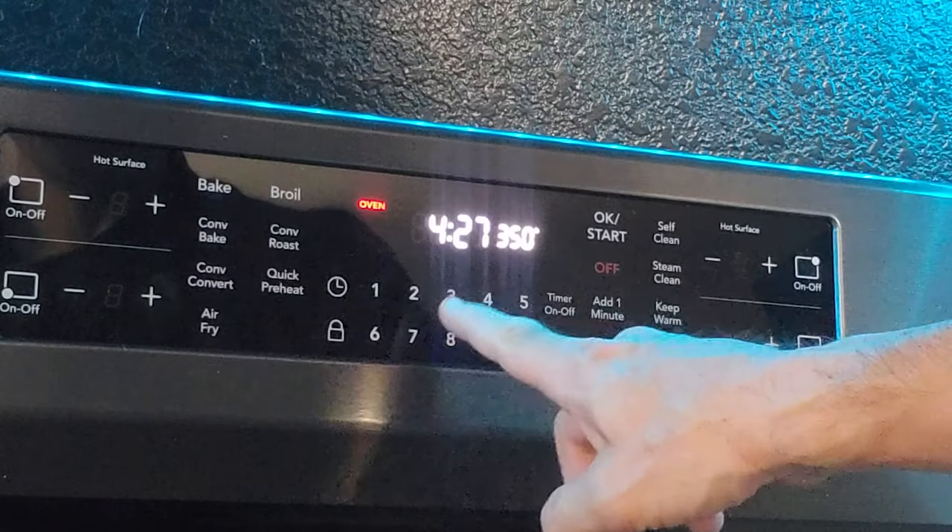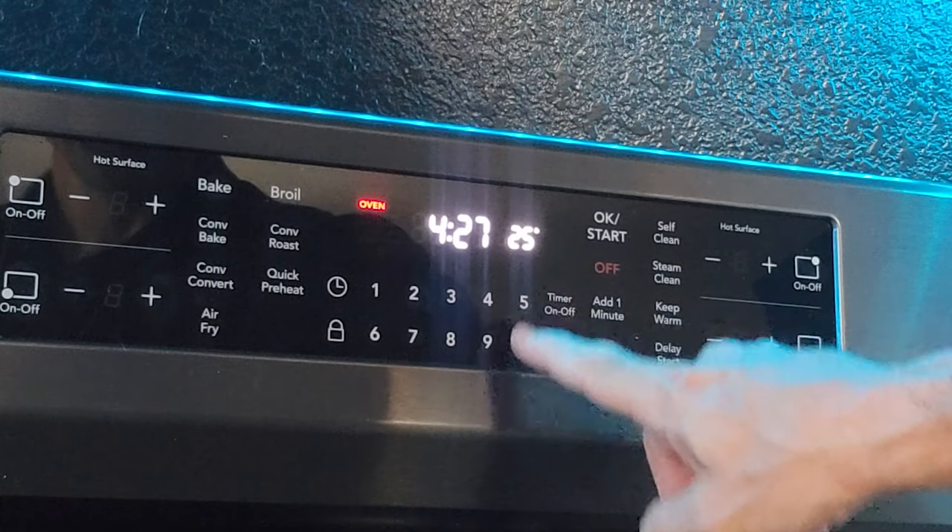The first thing you want to do is preheat your oven to 250 degrees. Keep in mind that when a pan warps, the metal in the pan is actually weakened. This process is going to help straighten that back out again, but the metal is compromised so the chances of it warping again down the road are a lot higher.